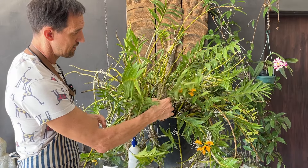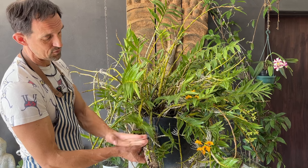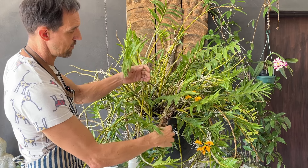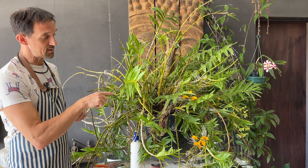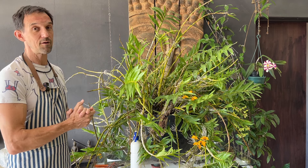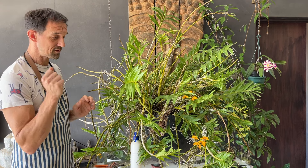If you leave it to hang, you're going to be changing the direction of growth and your canes are going to want to bend back up. So we just try and keep it at the right direction that we want the kiki to keep growing in. That's one of the easiest ways - it's still attached to the mother plant and being fed through it, so it's not going to lose out on any nutrition. In fact, it's probably going to grow faster now that it's got a mount that will hold a little bit of extra moisture around it and cause those roots to grow faster.